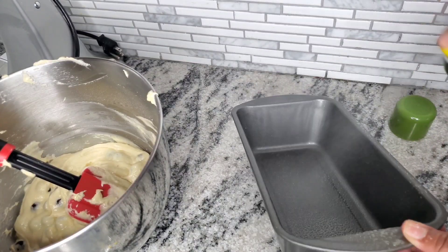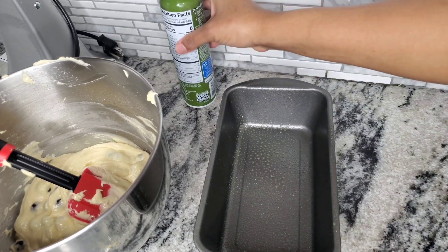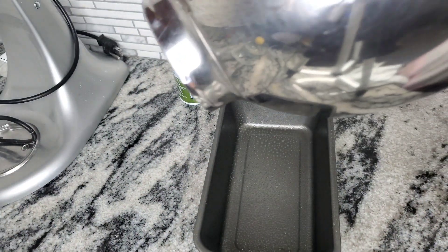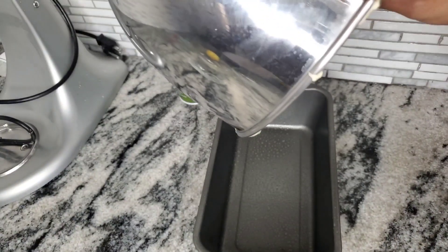We're going to lightly spray a loaf pan with a nonstick spray and add all of the mixture into there. We're going to preheat the oven to 350 degrees and bake this for 30 minutes.